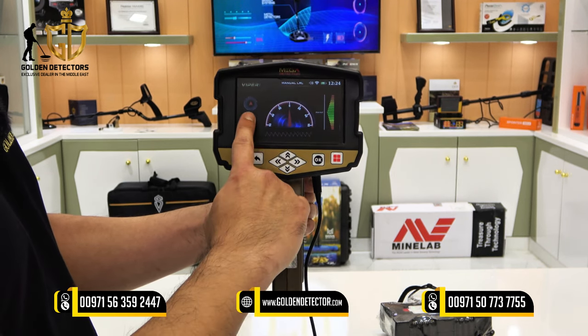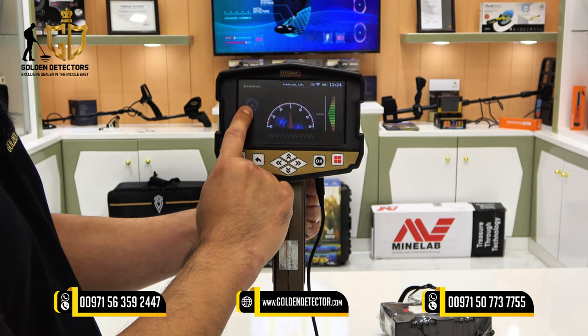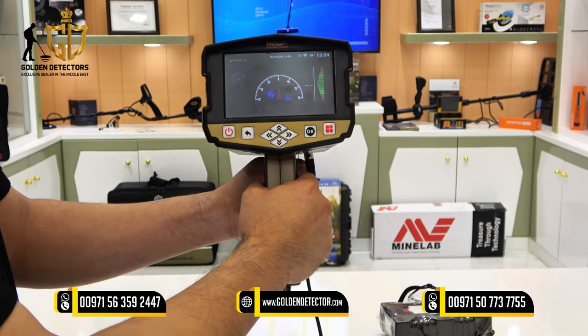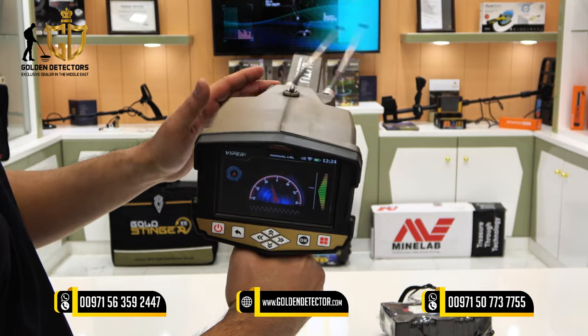Start scan. You will see an indicator for the antenna and a compass on the left side. There is also ground balancing, which should always be on normal balance. You also have to unlock the antenna so it can freely rotate.